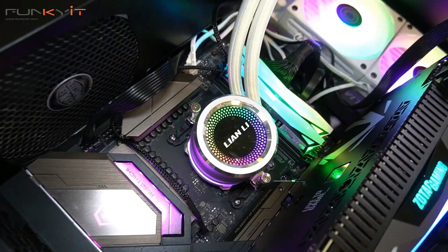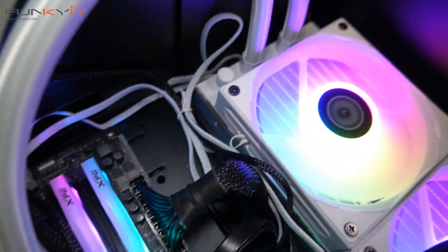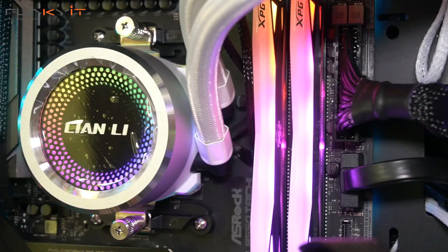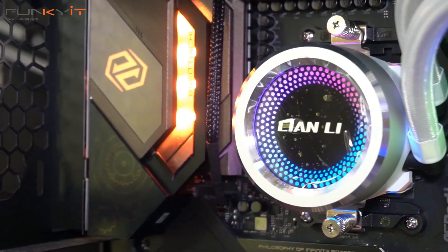If you want a top quality AIO CPU cooler from a brand you can trust, take a look at the Lian Li Galahad. It offers good cooling performance and comes with killer looks that are perfect for any white or silver themed PC build.